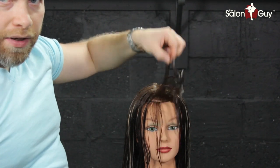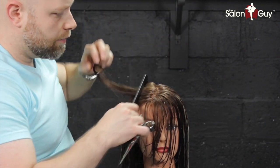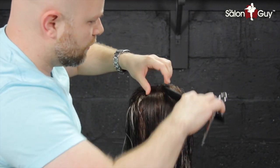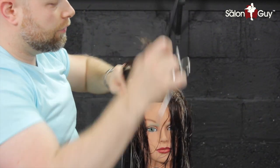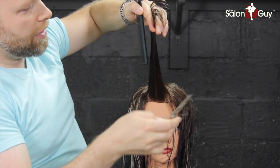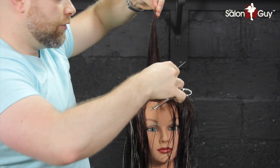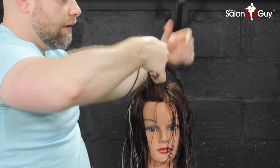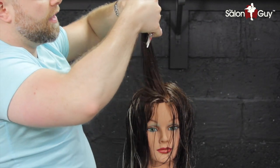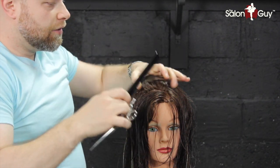Now for the layers, we have our piece right here as our guide. What we need to do now is cut shorter to longer to create some layers and also remove a little bit of that weight, because her hair is relatively thick. Shift your elbow, point it up, and then cut shorter to longer. This way you are maintaining the length into the front while also creating a layer and removing some excess weight. There's the guide right there — get rid of it and let it drop. Now we have that established.